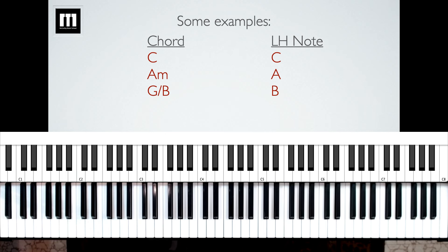Now sometimes you'll see a chord like G slash B, where there is a B underneath the slash. What that means is it's going to be a G major chord, but with B as the bass note. So your left hand in that case will play B. Normally it would play G if it just said G, but if it's G slash B, that means to play a B with the left hand. That is what the left hand is going to be playing all the way through this whole video.